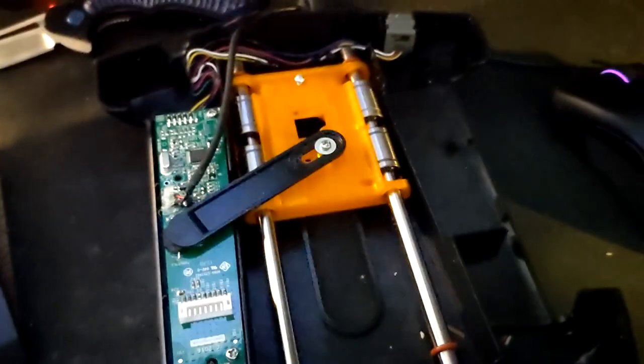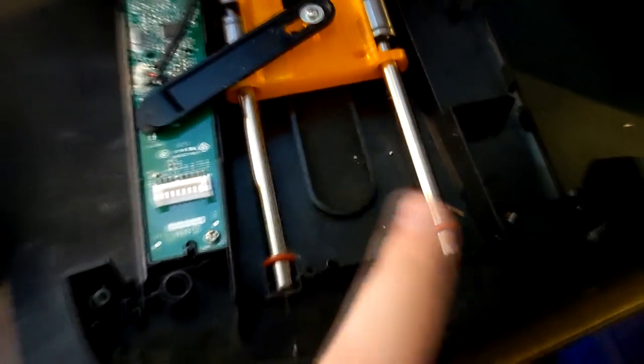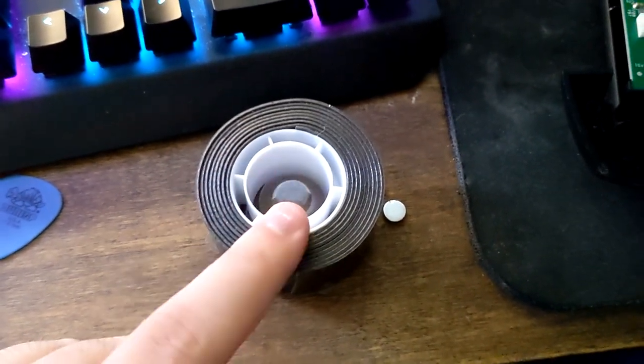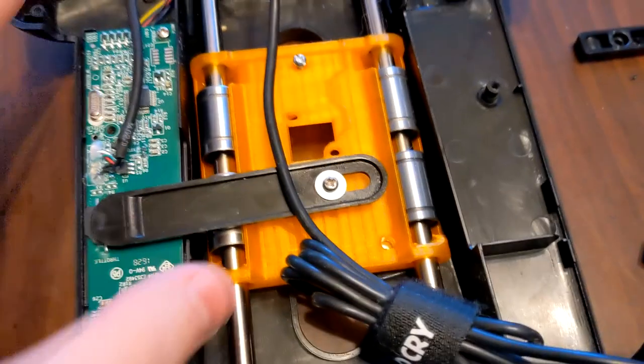I've actually made my first mistake for this entire build. These rods have quite a bit of grease on them and I didn't wash my hands after touching them, so the oil got on the adhesive — that's something to look out for. I have my own adhesive though — Gorilla tape. I know this stuff is really strong; I've washed my hands, I'm going to replace the adhesive on the back of this and try again.